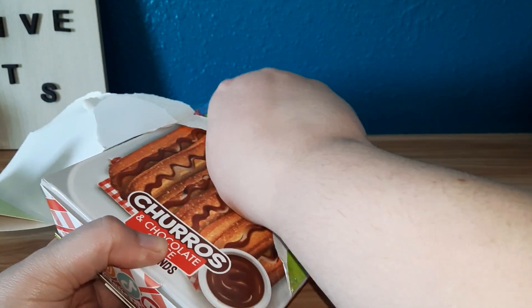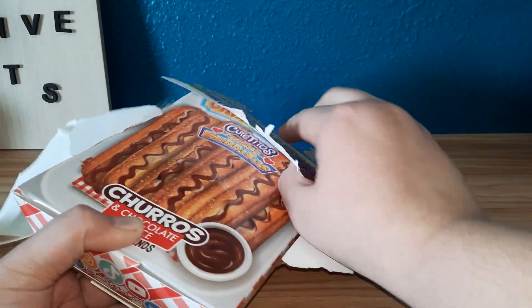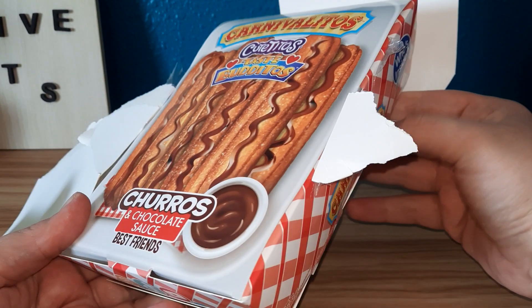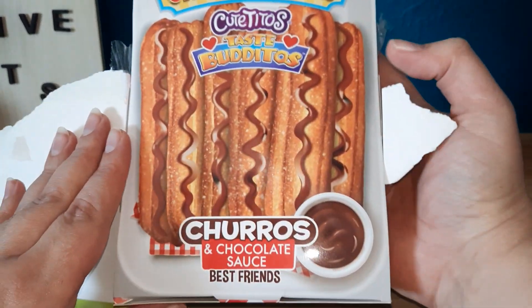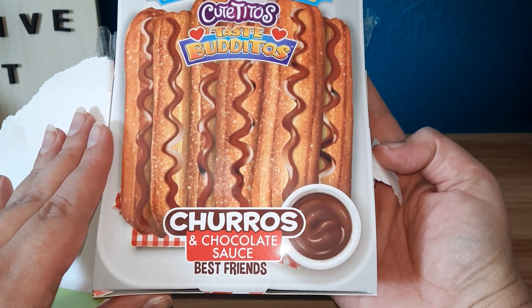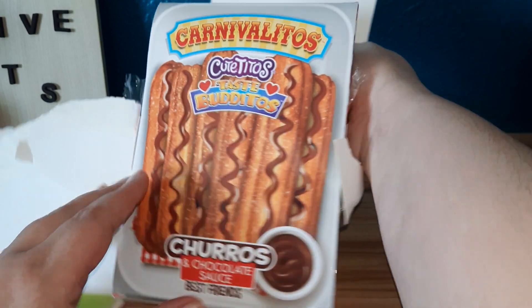I think it shows us who we have. Kuro's Chocolate Sauce Best Friends — that's who we must have.